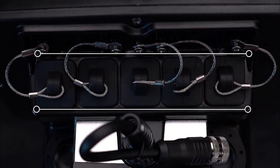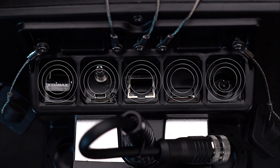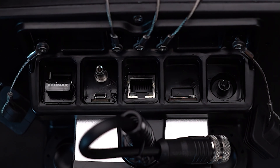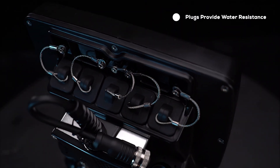There are five ports on the bridge controller, not counting the tether connection. These are not wet ports and the water-resistant seal is compromised when port plugs are not in place. Keep plugs in place as much as possible.